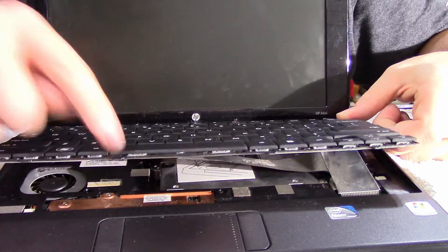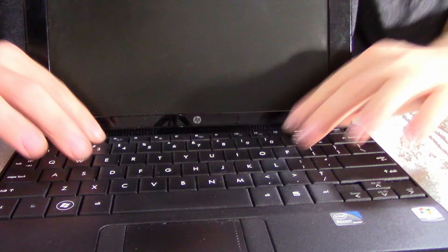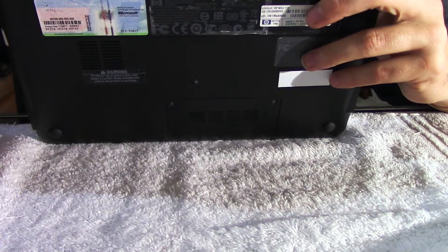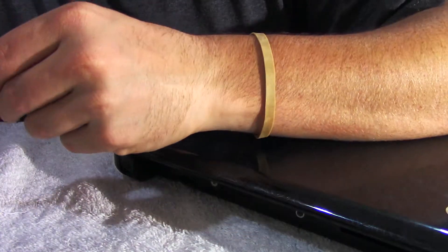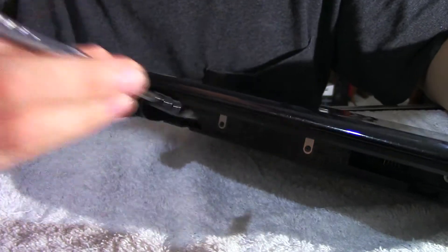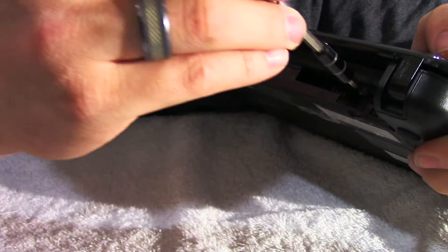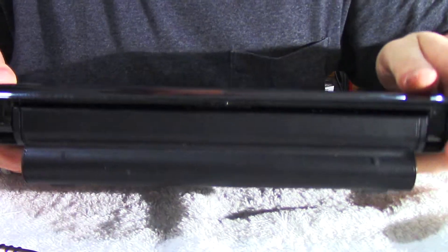All right, to put the keyboard back in, there are four extension tabs on the bottom of this keyboard. So we need to put the bottom in first, lining up those little holes that go with it. Slide that in and then drop her in place. And now we can put those three screws back behind the battery. And she's ready to roll. Magnetic tip screwdrivers come extremely in handy. So now we can take the battery and slide her back in. Now that I have the hard drive swapped in the computer, I can go ahead and reload the operating system.